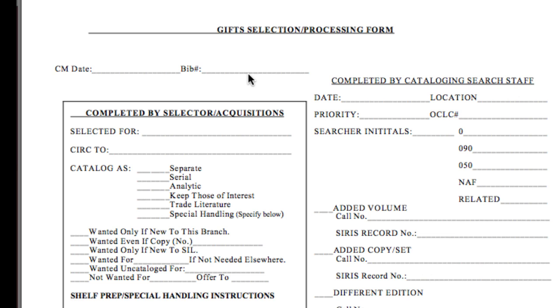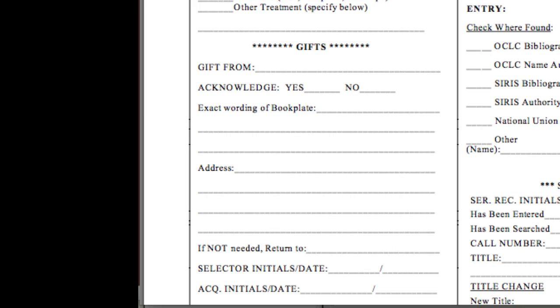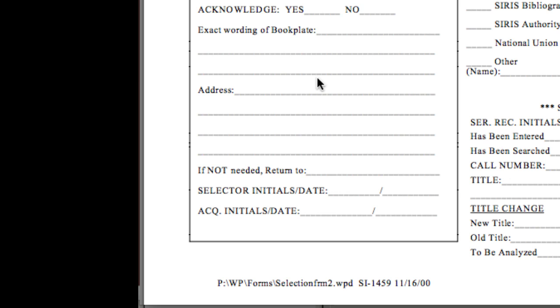If the piece is an add, write 'add' in the blank space at the top of the form and write the existing BIB number. Fill in the Catalog As information and check the appropriate category — separate or serial. Next, fill in the Shelf Preparation Special Handling Area if necessary. On the selection slip, there is a space for donor information. This is the only place Acquisitions can retrieve donor notes. This information is crucial to correctly process donated items.